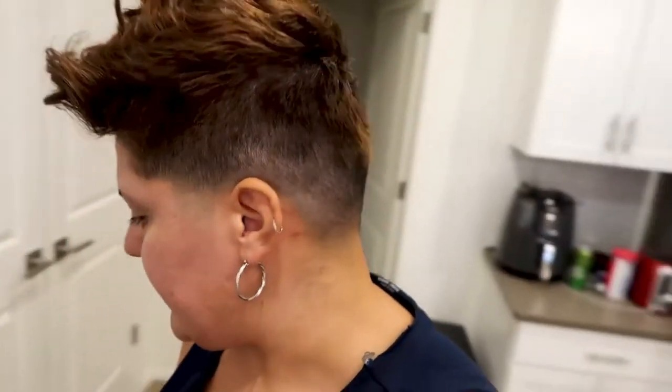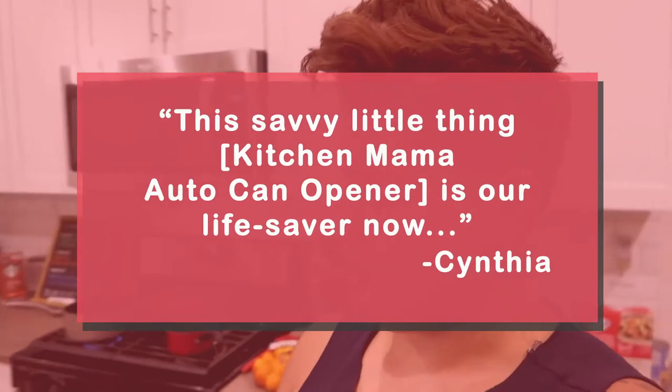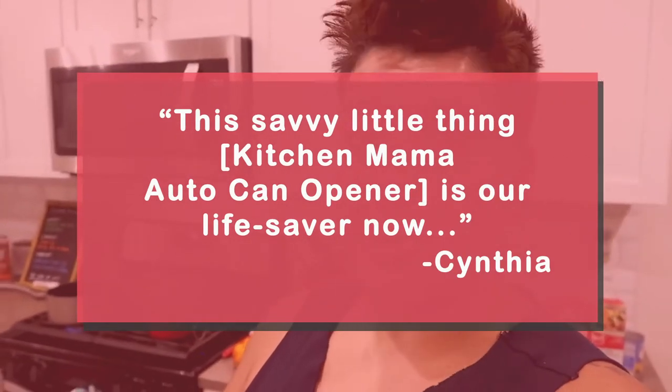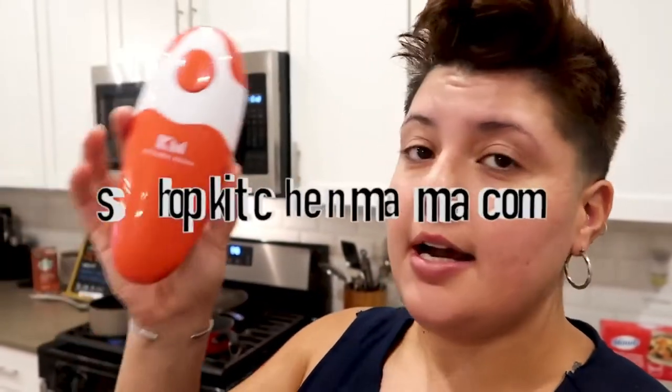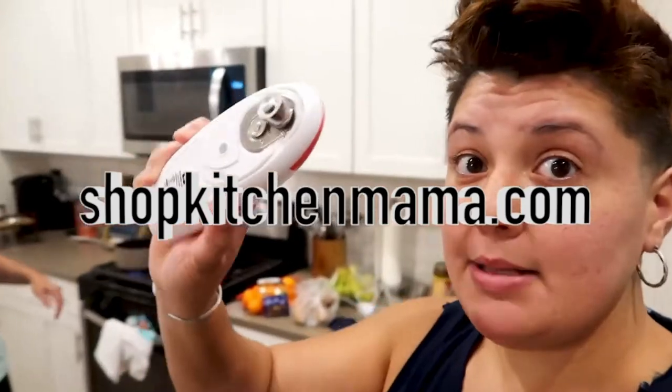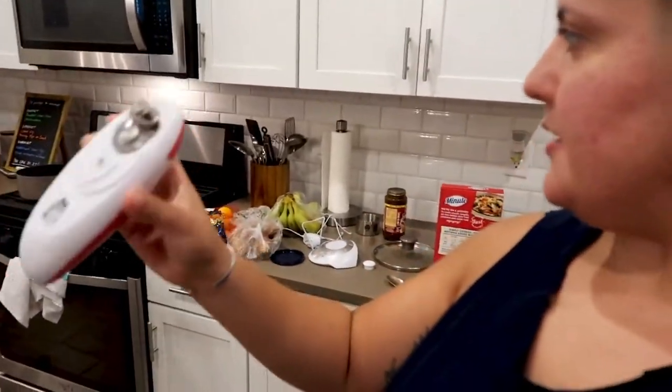Fast forward to now — I got some corn here. This savvy little thing is our lifesaver now because it goes in the drawer. This is our new can opener. It is from Kitchen Mama — we'll put their website in the description. The best part: when you need it, right there, grab it, go. You don't need to connect it, nothing.